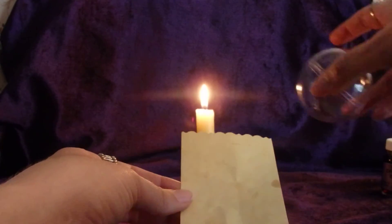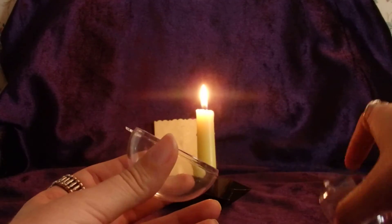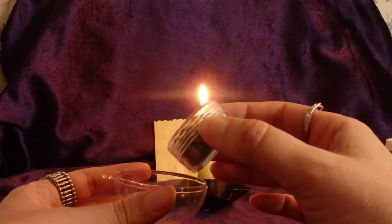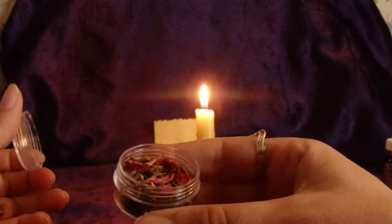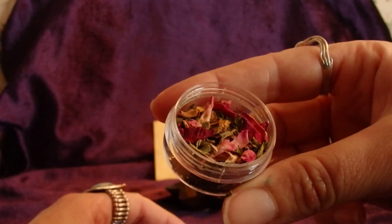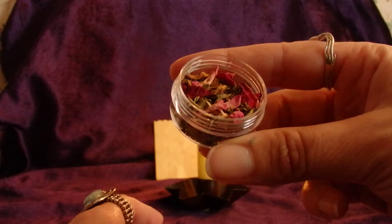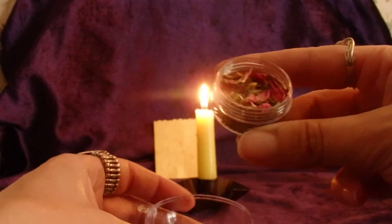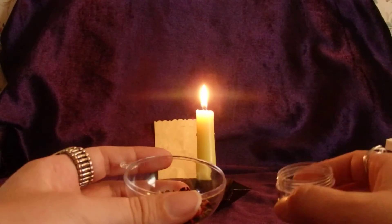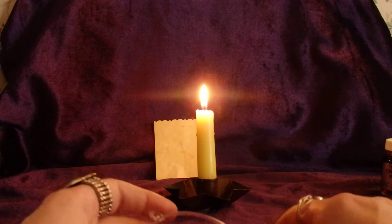Next, I'm going to take my spell globe, open it up, and place my spell herbs inside. I'm going to meditate on what these herbs represent. I've got rose petals, which represent transformation — I'm going to transform not only my body but the way I think about eating and living a healthy lifestyle. I'm also going to meditate on how successful I know I can be. Lemon balm denotes success, and I will be successful — I'm committed and determined to reach my weight loss goals.